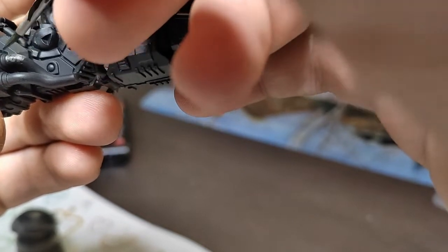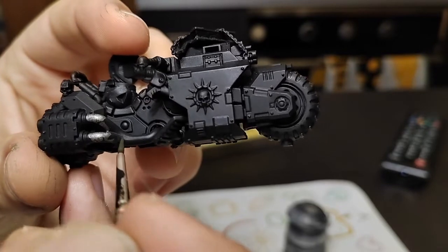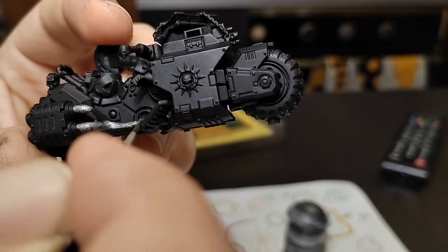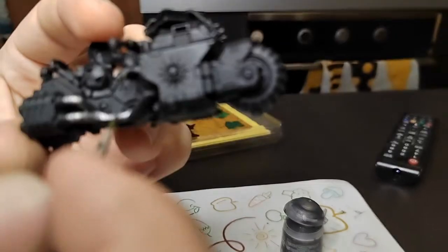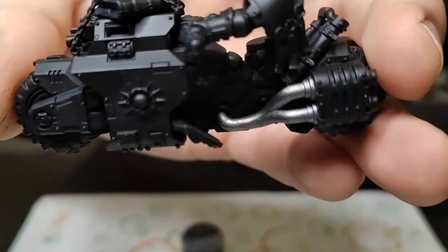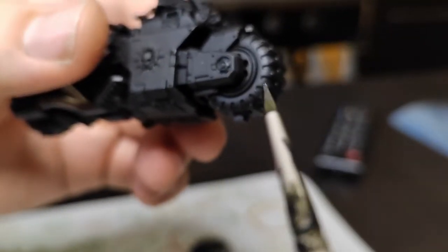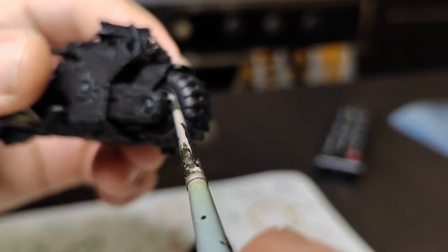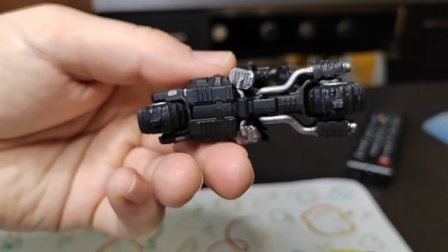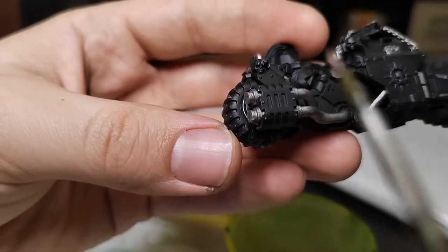The first step is to paint all our metallic parts in a metallic color. We're using Lead Belcher Citadel Color. You can see how it should look when you paint. Now we have completely painted all our metallic parts.